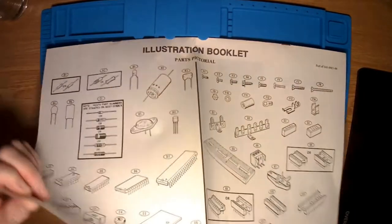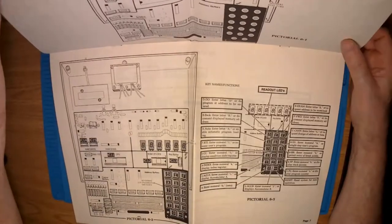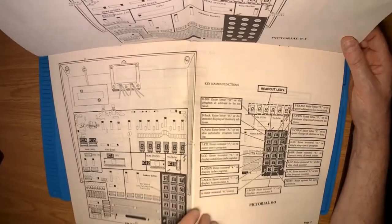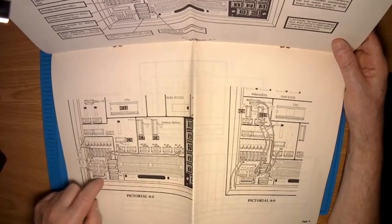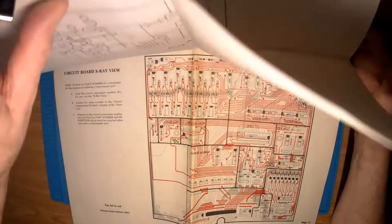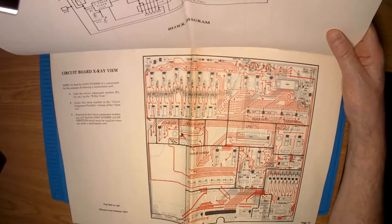Looking further in we've got pictures of the board layout, how to wire up the mains, a layout including where the keys are, the hex displays, the breadboarding area, what each of the keys on the hex keypad does. We've got how to test the LED lights and LED switches, stuff about testing various other aspects of the trainer, and a very useful x-ray view of the board so we can actually see where the tracks go if we ever need to diagnose something.